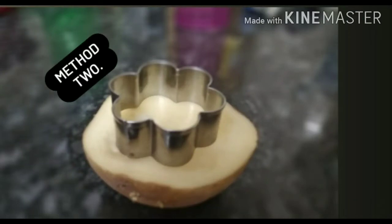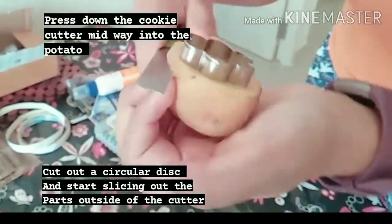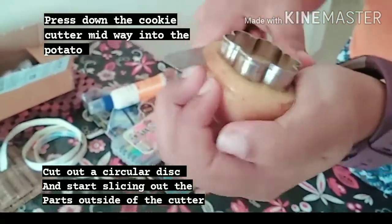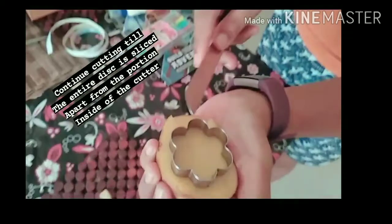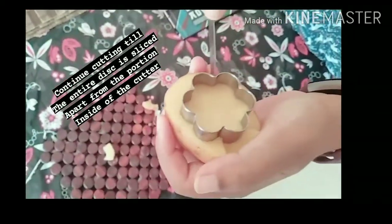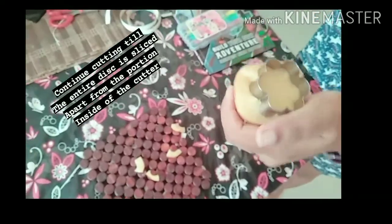For the second method, which is the easier of the two, we'll be using a cookie cutter. All we need to do is insert the cookie cutter until we feel it has gone halfway into the potato, and then for ease we can cut out a disc and start chipping away the additional portion outside of the cookie cutter. This one is very very easy — it's actually the faster of the two methods.